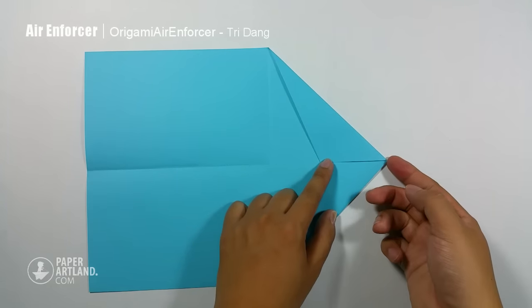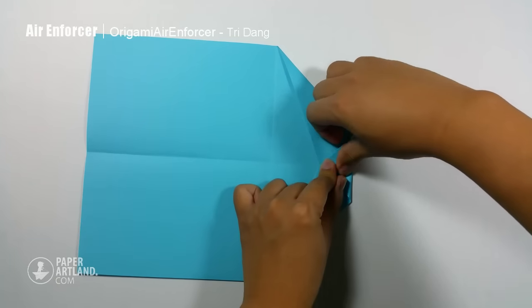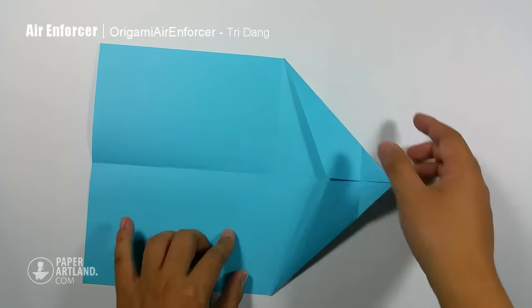And now I will start from the tip here, fold it straight to this point, and I make a nice crease. Next I unfold this part of the paper.